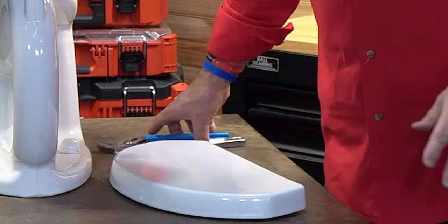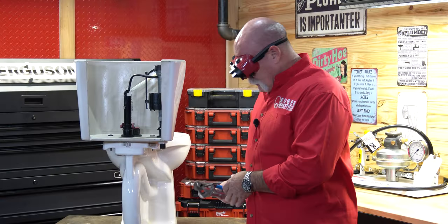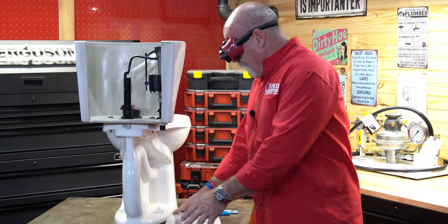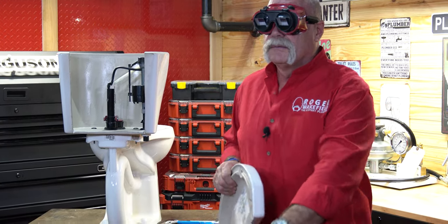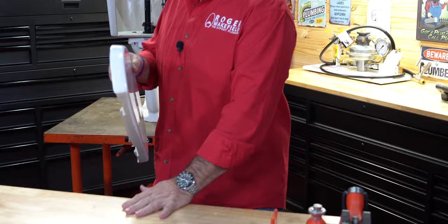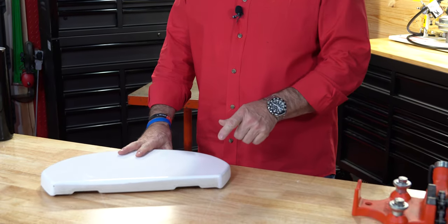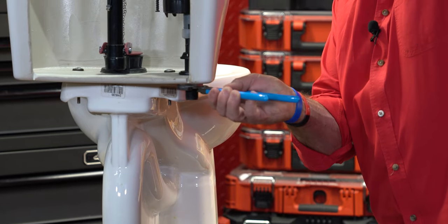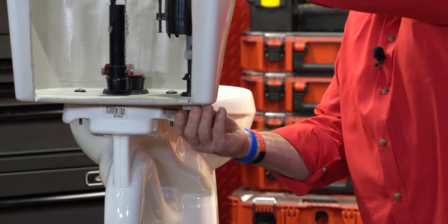I've got a couple of my favorite tools here. I'm going to go ahead and set them down right here, and I'm going to pick up this tank lid. It's funny — you see me keep raising my head. It's because I'm trying to look down, and I see that down is this way. Man, this is confusing. If I'm in a house, I'm down here, I'll loosen up my nut. I've already turned off the angle stop.